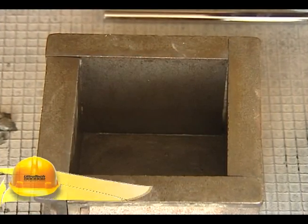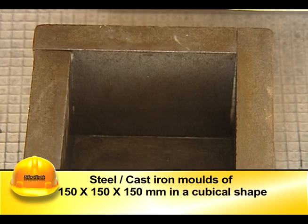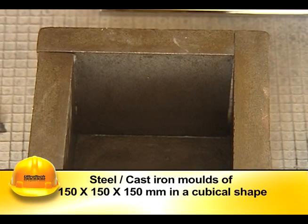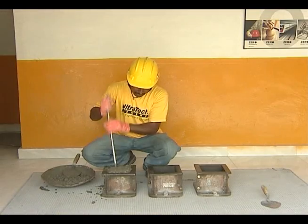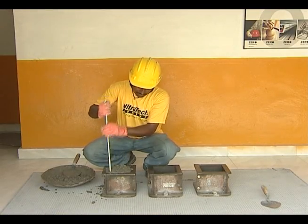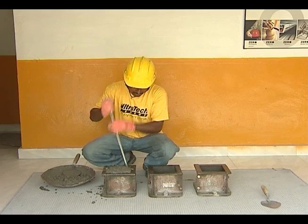Generally, specimens are cast in steel or cast iron molds of 150 by 150 by 150 millimeters. The mold should have a rigid connection with the base, which is essential in order to prevent the leakage of mortar during compaction.